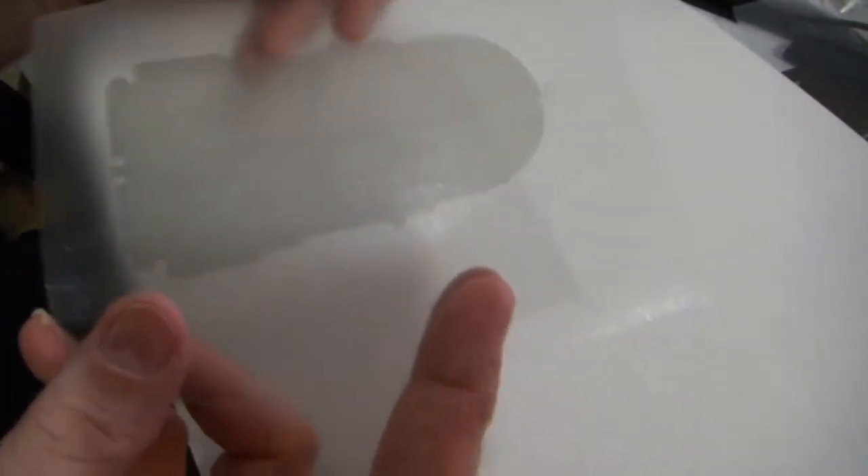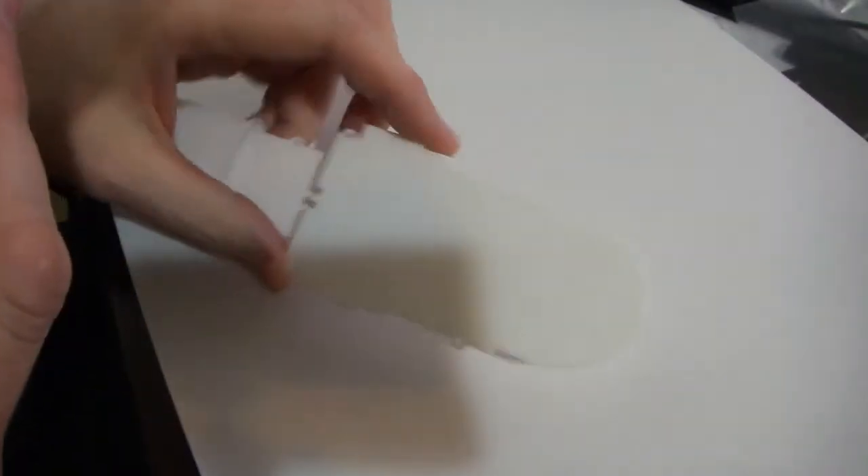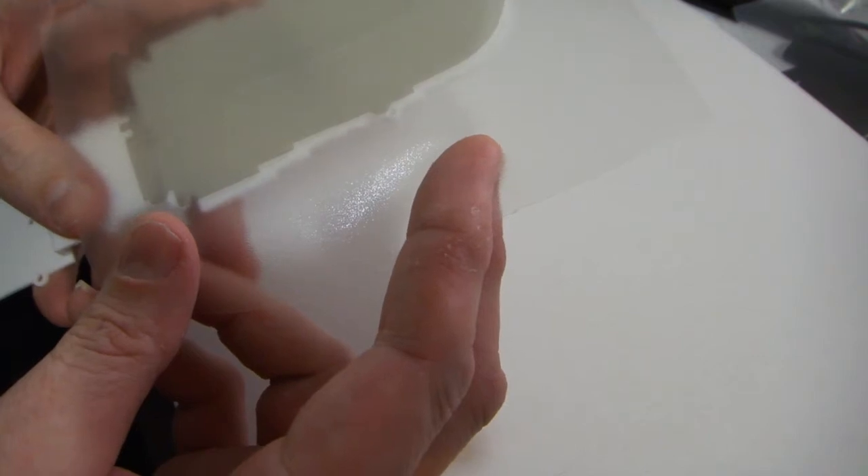So what we're going to do now is take this and go ahead and transfer it to the kit part. This kit part is unpainted — it's right out of the model kit. We're going to be laying this down on top of it. Let me reposition the camera and let's go ahead and do that.